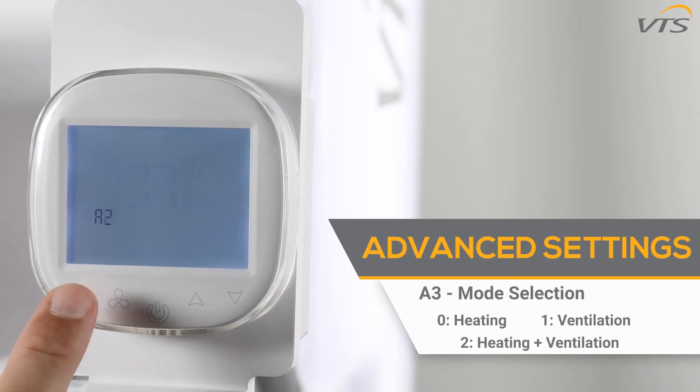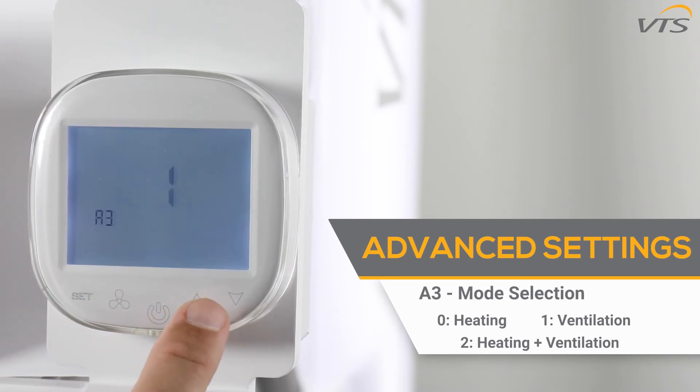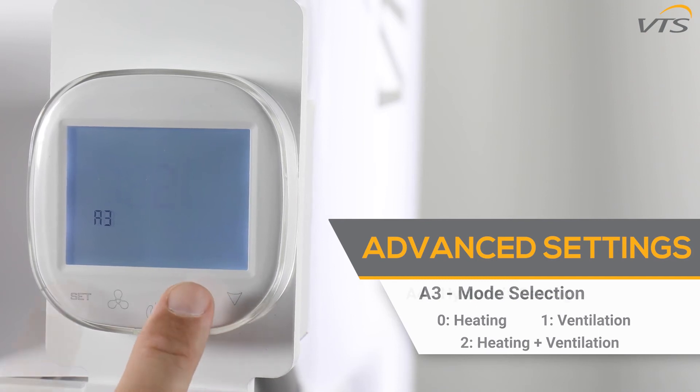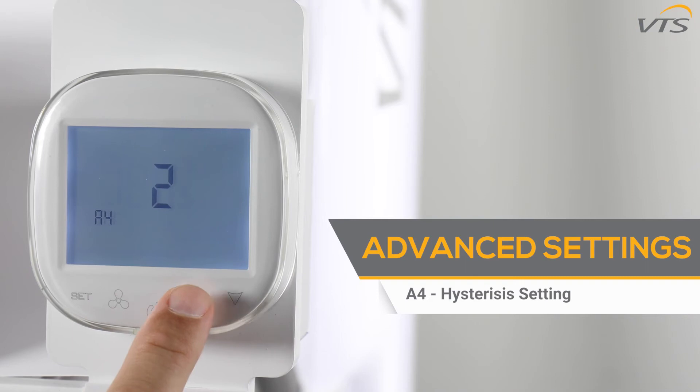The A3 function is used to select your mode: zero means heating mode, one means ventilation mode, and two means heating plus ventilation mode. The A4 function controls the hysteresis setting — the difference between your desired temperature and the room temperature after you've turned on the device. This is adjustable by degrees.